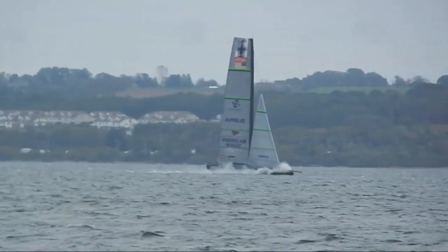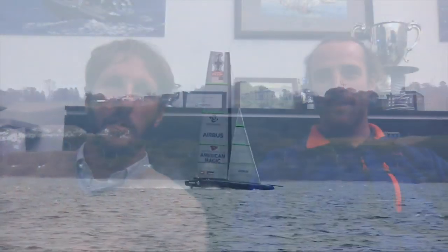We will see how the teams manage and how much they push to the limit. This is one of the factors that could in theory favor Luna Rossa and Team New Zealand against the Americans and INEOS, who are not supposed to go up and down as easily.